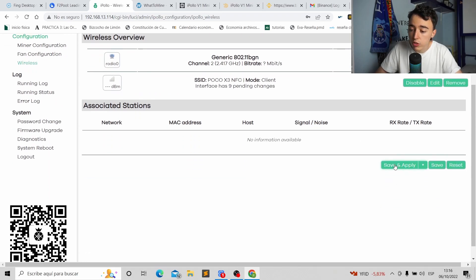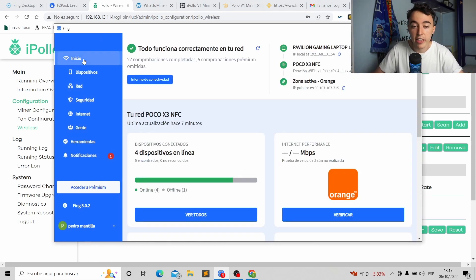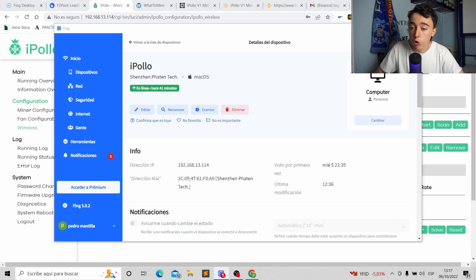After submitting, a new screen appears. Leave it set to Client mode, enter the network name correctly with spaces this time, and put the SSID name below. Click Save and Apply. The device will restart. Once restarted, turn it off, remove the ethernet cable, turn it back on, and it will now connect via Wi-Fi. The IP address will have changed, so you'll need to find the new one using your IP finder app.